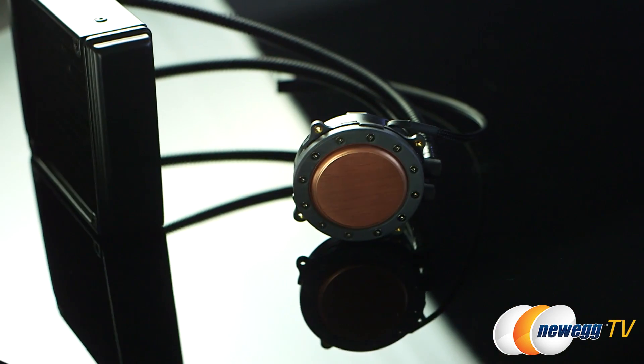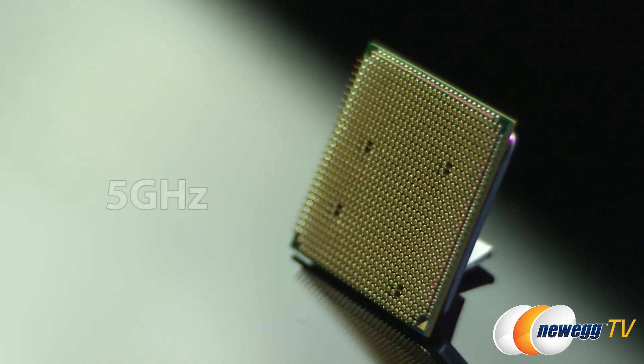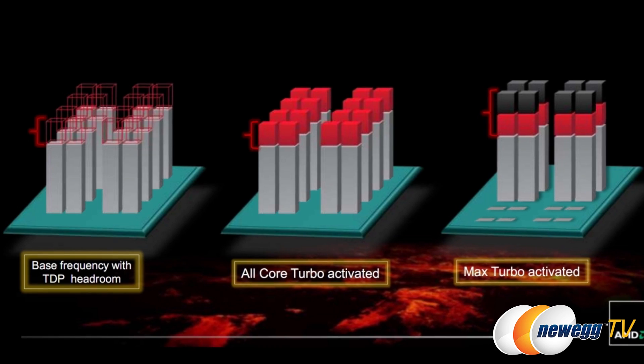You've got the processor and the cooling, which is the most important part to keep it safe. But you get to select everything else — the kind of RAM you want, the motherboard you want — making it your own. This processor gets up to five gigahertz of clock speed, and it comes with AMD Turbo Core technology, which dynamically tunes where all that power is going. If you've got a particular application that needs more power, it's going to get it.